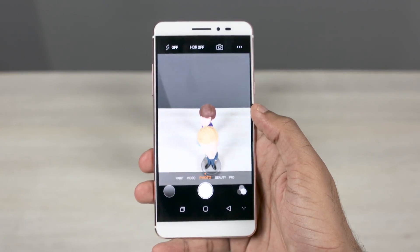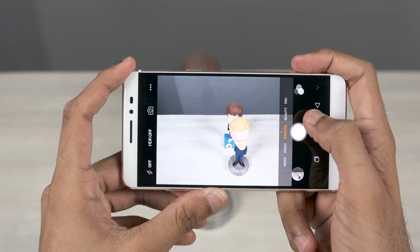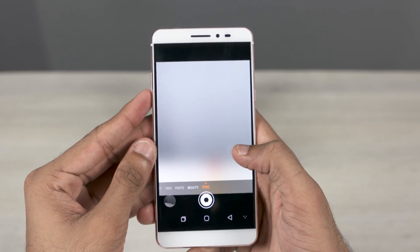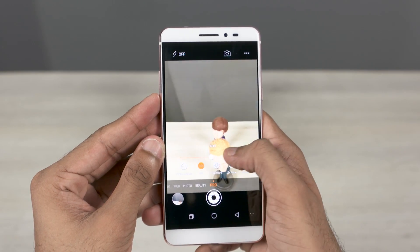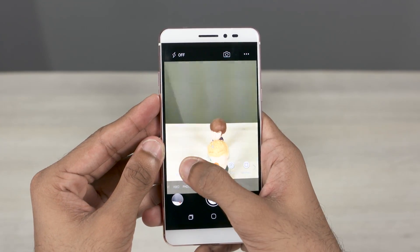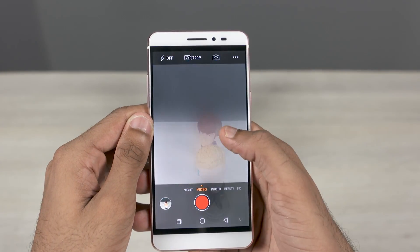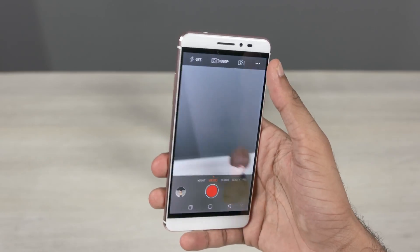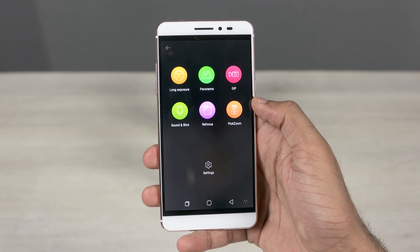Let's now play around with the camera. The shutter speed is decent. It's got a Pro mode where you can change all sorts of settings: white balance, ISO, exposure, shutter speed, and so on. The Coolpad Max shoots 1080p videos at 30 frames per second — no 4K here. Tapping the top right corner, you get more modes: long exposure, sound and shot, GIFs, and so on.